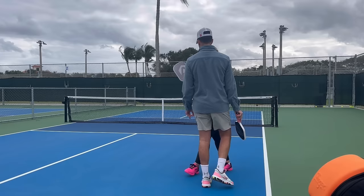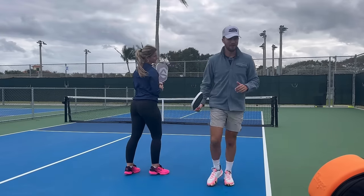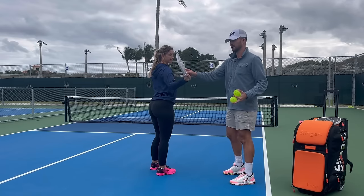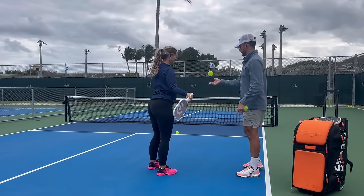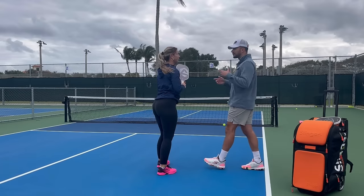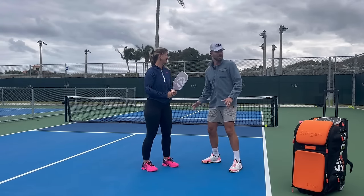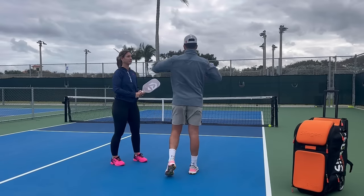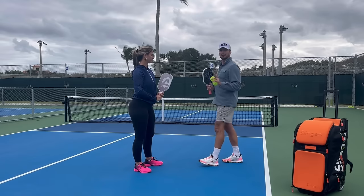To practice, have your partner stand here — take the paddle back, start already in the drop position, and just get the feel of swinging from there. When you're learning, don't take the paddle back and try to do everything at once — that's too many things going wrong simultaneously. Make your life simple: get your significant other, your doubles partner, whoever, and start in the drop position first. Just get the feel of that motion before you put it all together.